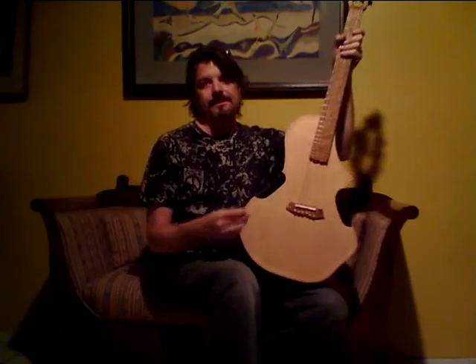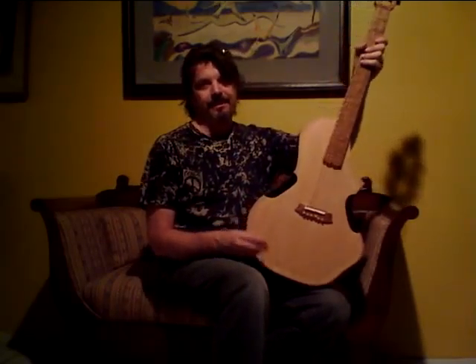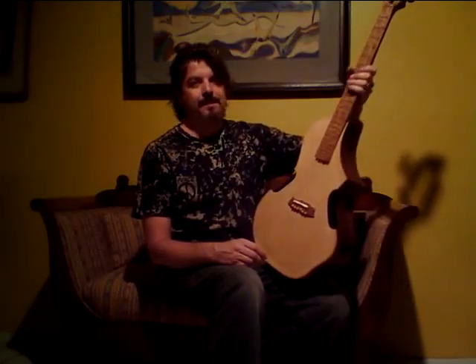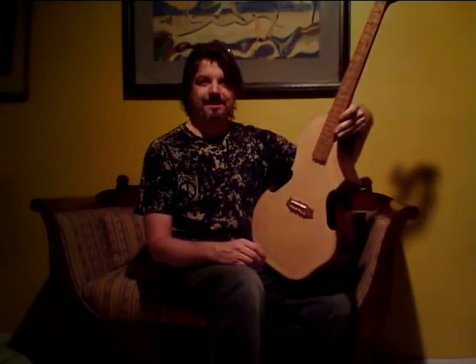I actually just put some Daddarios on it today and got the Planet tuners and all that stuff. It's been sitting on the shelf for two years. It's been a project that's been just staring at me, mocking me — when are you going to finish me? Well, perhaps the dreaded bastard's time has come.